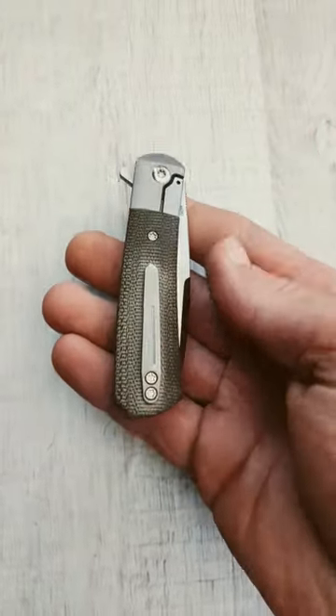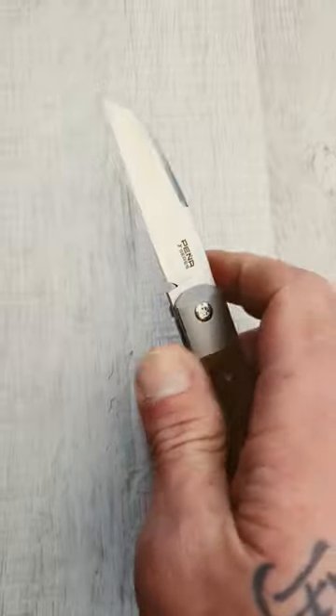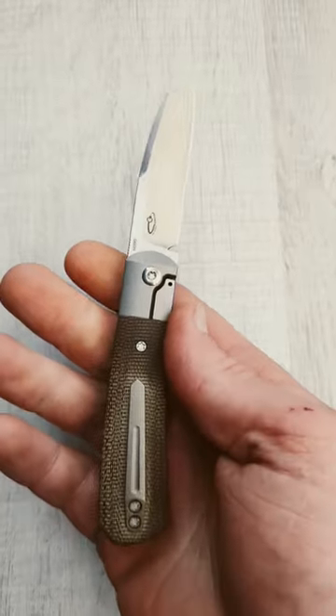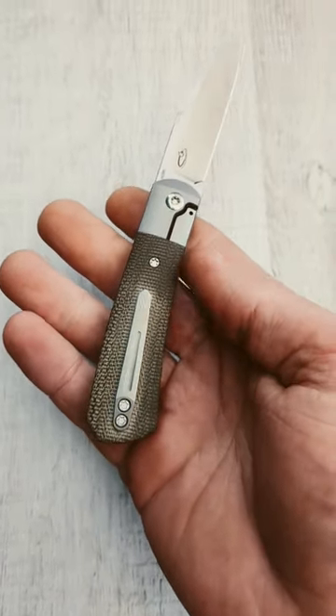We are taking a look at three Riat OEM knives, all featuring Lee Williams kickstop. First up, the Peña Apache. This has a satin sheepsfoot m390 blade. It is a titanium bolster lock with green micarta inlays and a lower mounted titanium pocket clip.